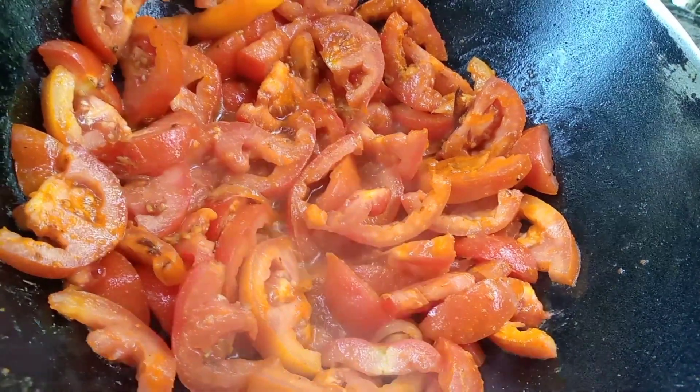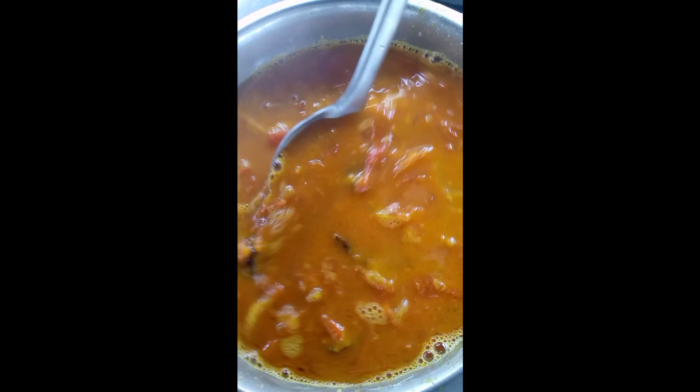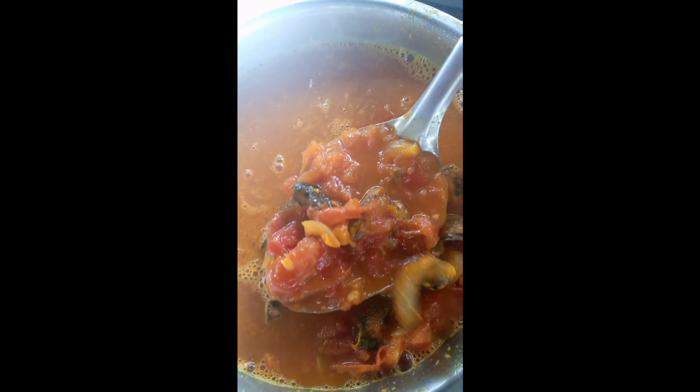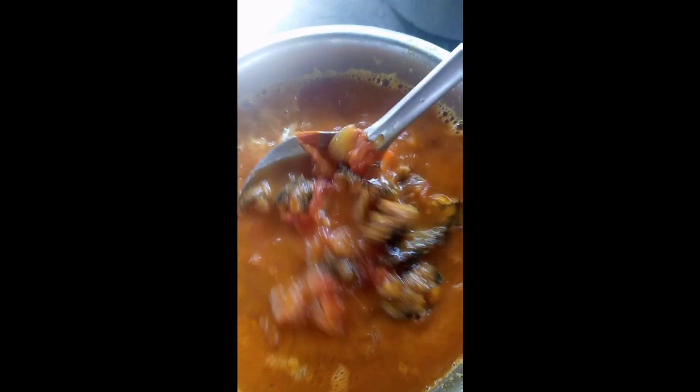We put the rice in the rice and Habib. This is a very good one. We put the rice in the rice. I'll see you next time.